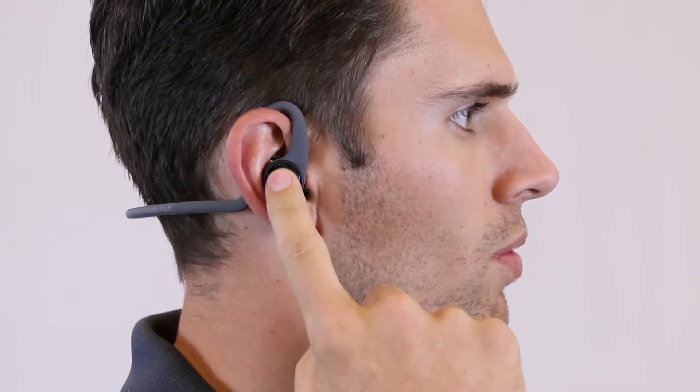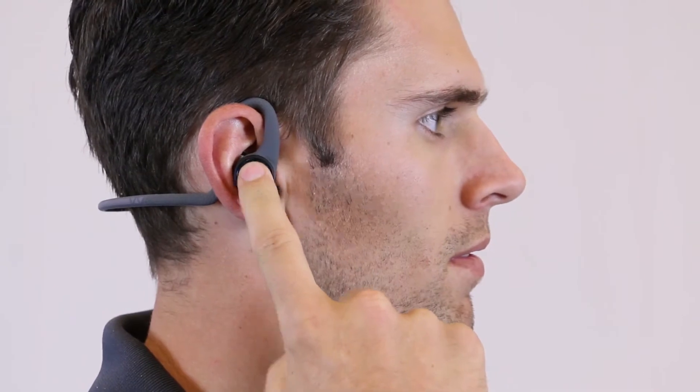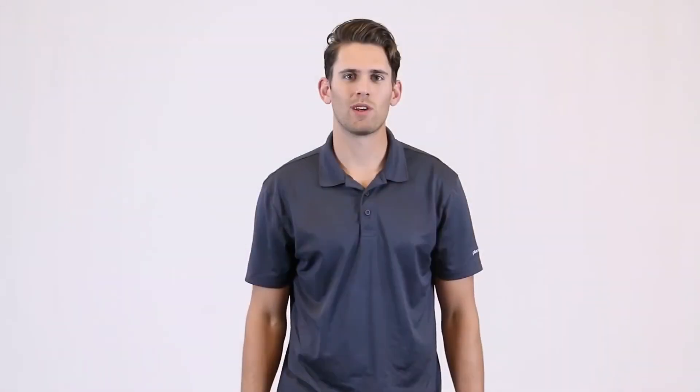When you finish your workout, click and hold the right earbud control for four seconds, which powers them off. We hope you enjoy your new BackBeat Fit 2100 earbuds.